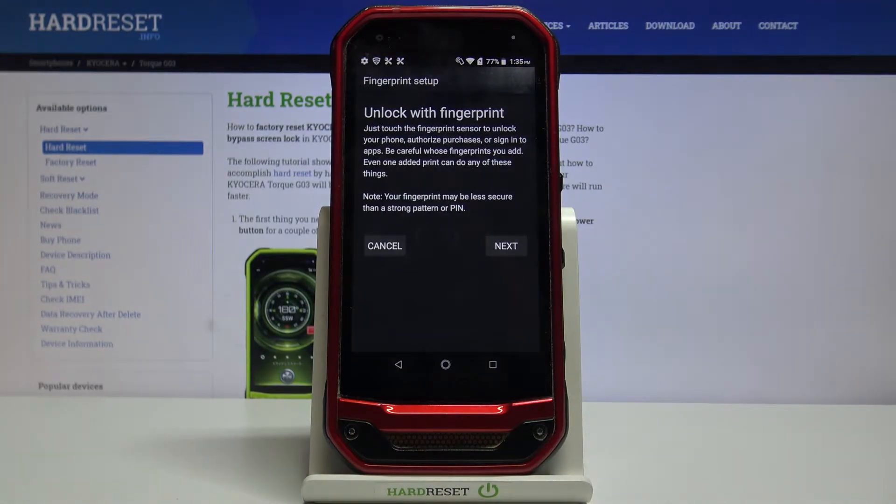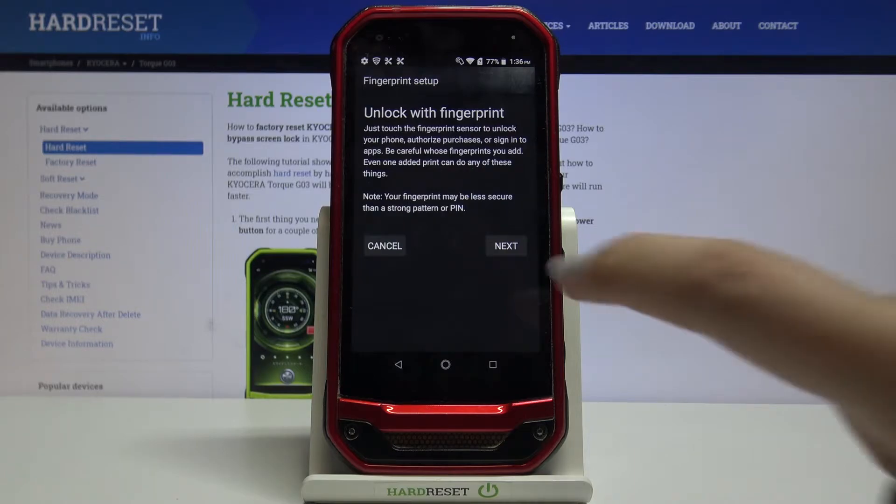Here we've got the info that you will be able to unlock your device with the fingerprint, but be careful because your fingerprint may be less secure than a strong pattern or PIN, so be aware and tap on Next.